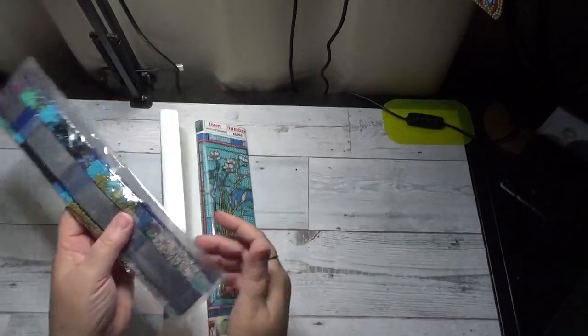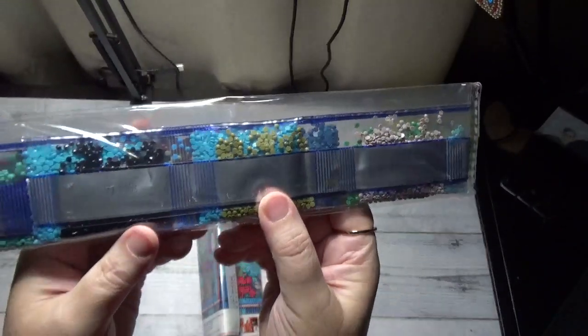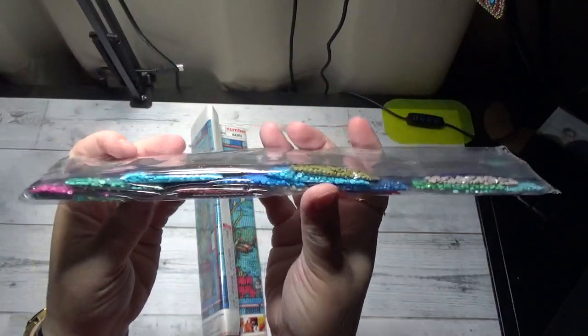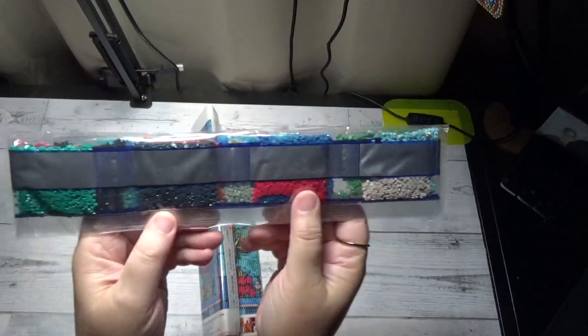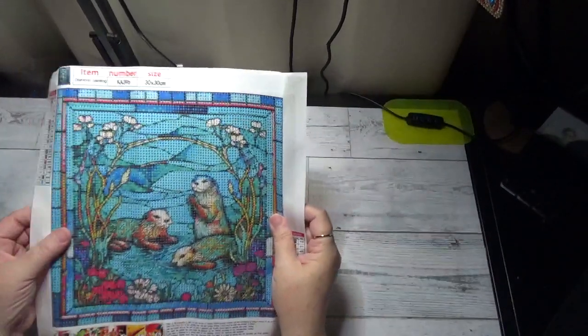We'll take a quick look at the colors. Some pretty muted colors, and then you have some brighter colors as well. Look at that juicy red — my goodness.